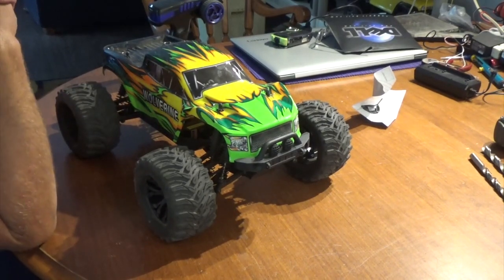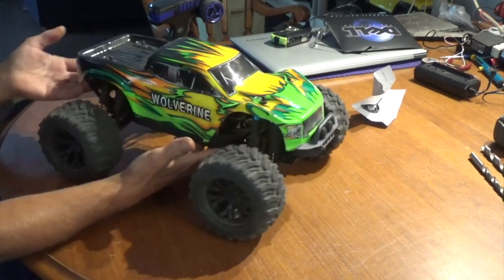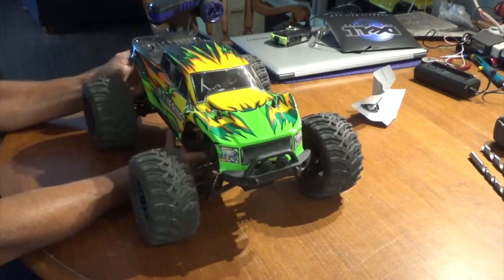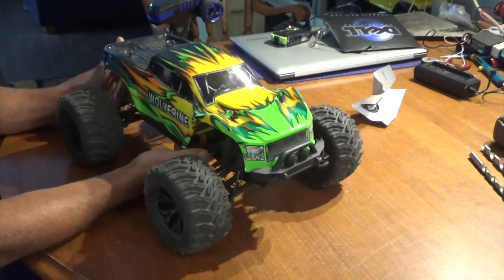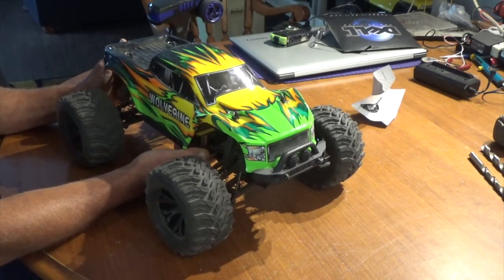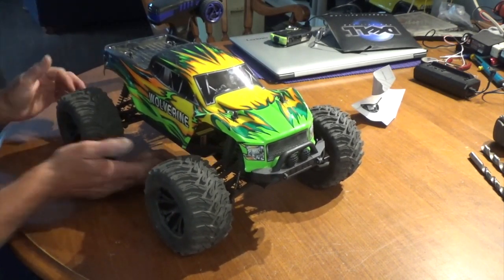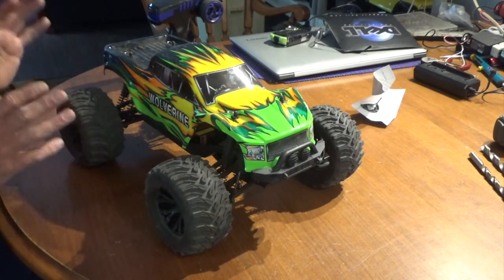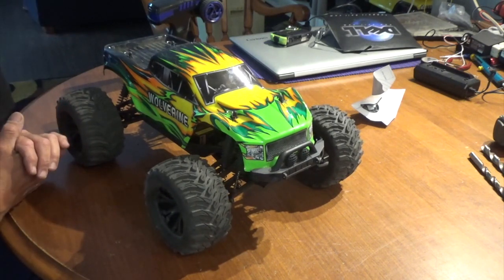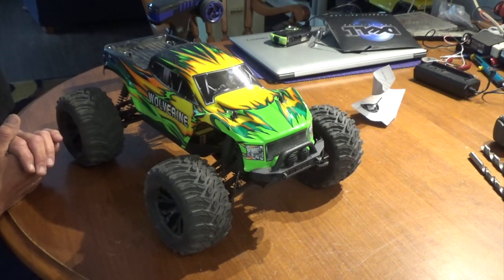Hey guys, welcome back — it's review time on the Wolverine, an HSP truck I picked up from rchobbiesoutlet.com. If you're in Canada, that's where you buy your HSP stuff in my opinion. There are a couple other dealers, but this guy's got a lot of stock, great prices, and ships by weight, which can actually save you a lot of money on shipping.